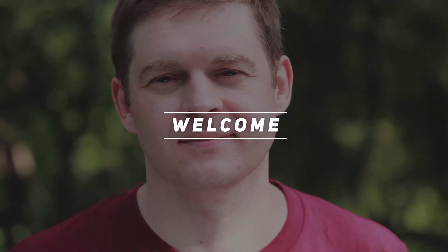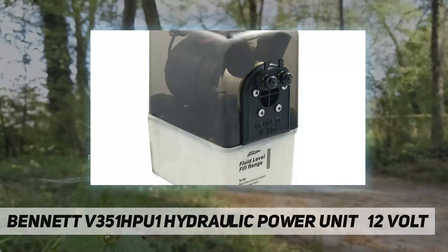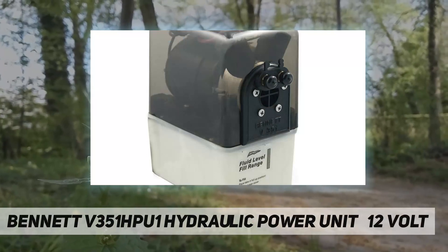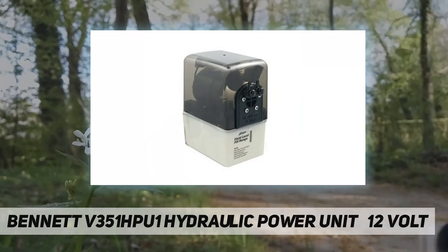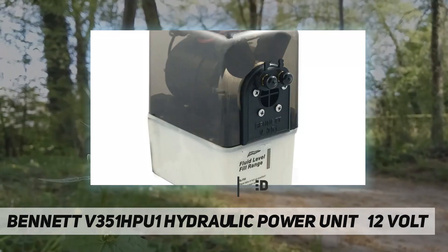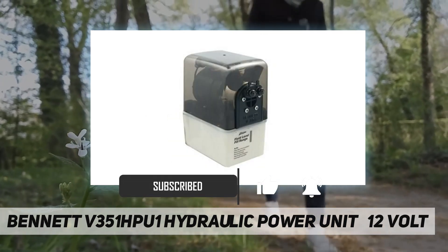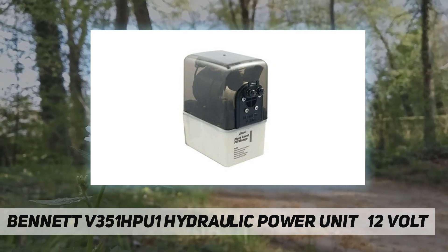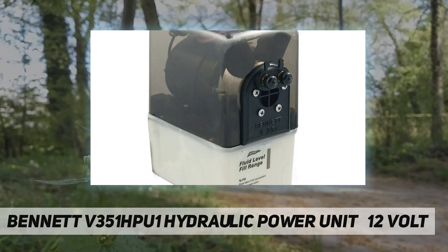Hey, welcome back to my channel. Bennett V351 HPU-1 Hydraulic Power Unit, 12 volt — a compact powerhouse that creates hydraulic pressure to lower and raise the trim tabs. It employs two solenoid valves to direct the flow of fluid to the actuators. The solenoid valves lock tightly to secure the tabs in place, with strength to lower and hold even the largest tabs in place.